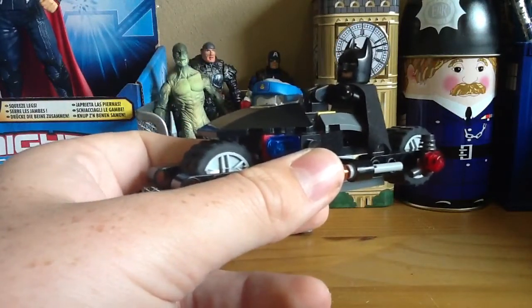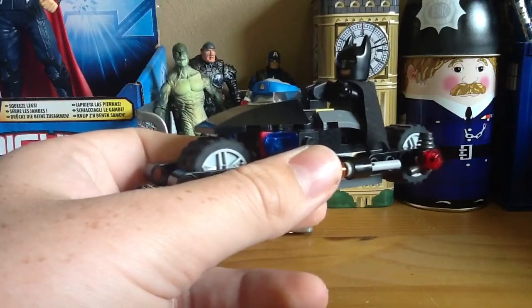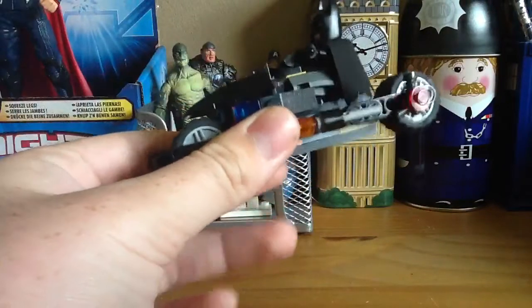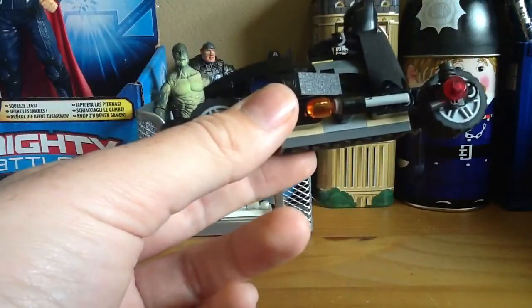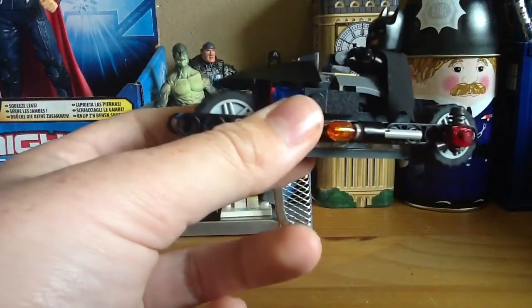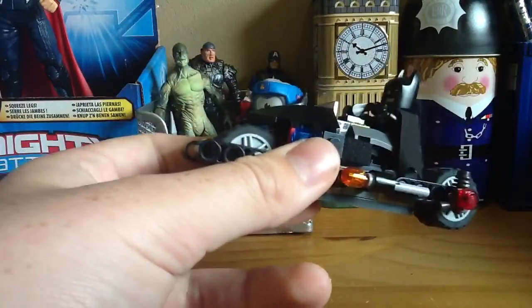The second one is the first stage of building this, and then the third one is building the rest of it. First, I wanted to build a Lego Batmobile bike thing, like from the new Batman movie, and I was quite hoping I could get it to look a bit like the Batpod.